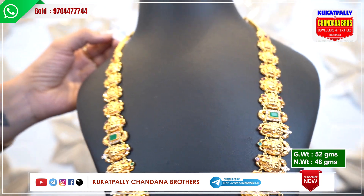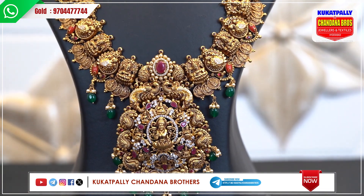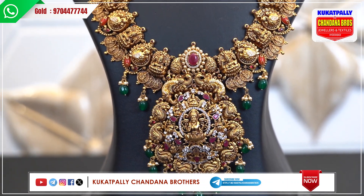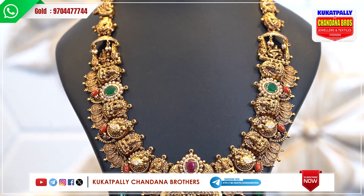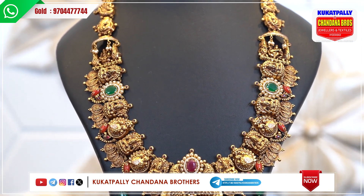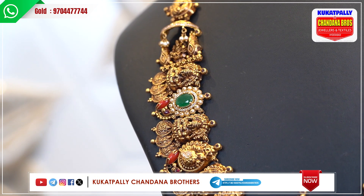Gross weight is 52 grams and net weight is 48 grams. This is an exclusive piece — the best option. We have to highlight the jewelry, the pictures and photos. This pattern is very good.